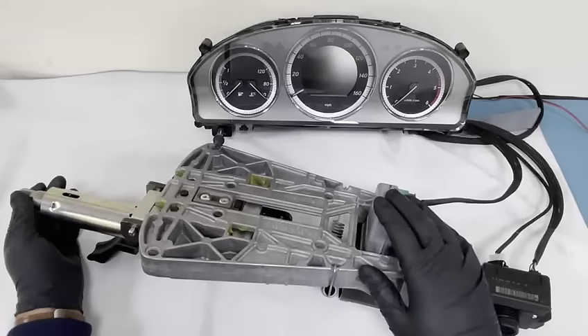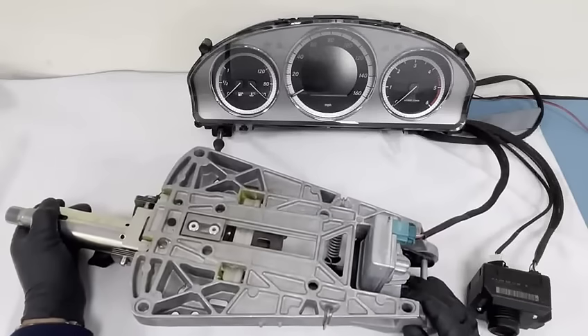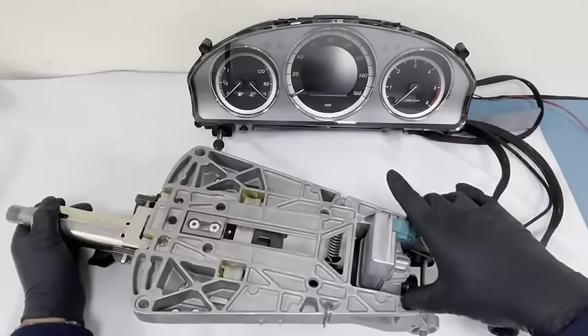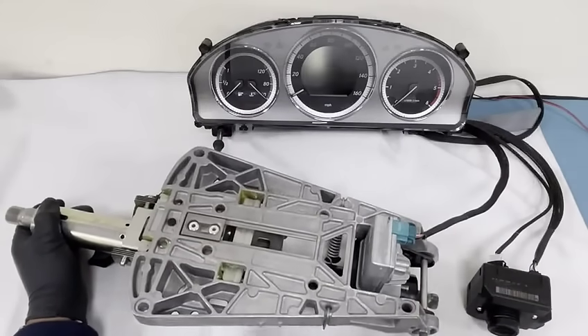This is bolted up for the mechanics. There are six bolts altogether — yes, this looks like it's got six bolts which bolt onto the mainframe.